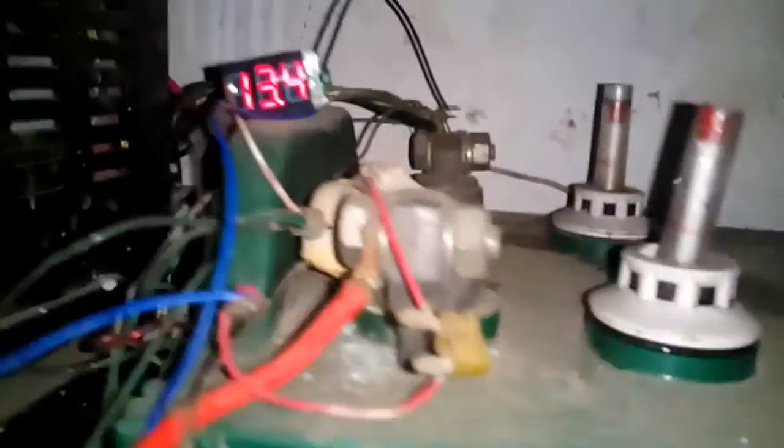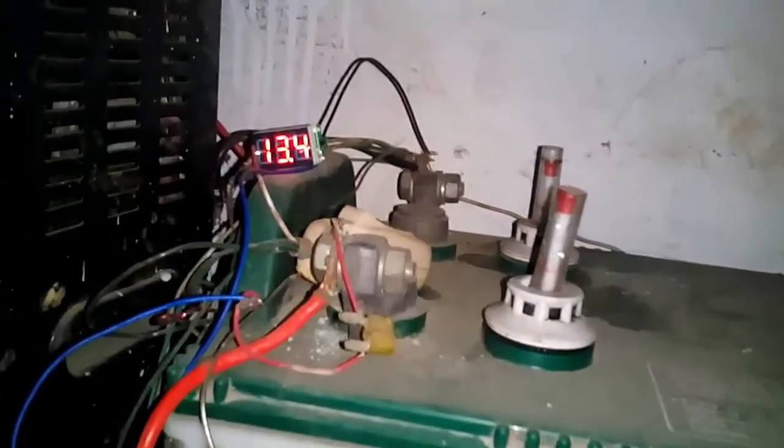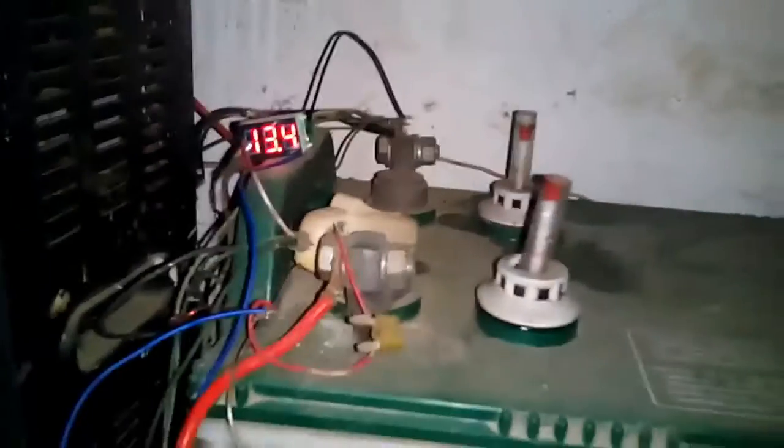Now I have connected this module to a Luminous 12V inverter battery — this is for my home inverter. You can see it is getting a reading of 13.4V, so this main battery is fully charged. This tiny meter is very good for measuring DC voltage. Here is the shot without using the flash, and this tiny meter is doing very good.